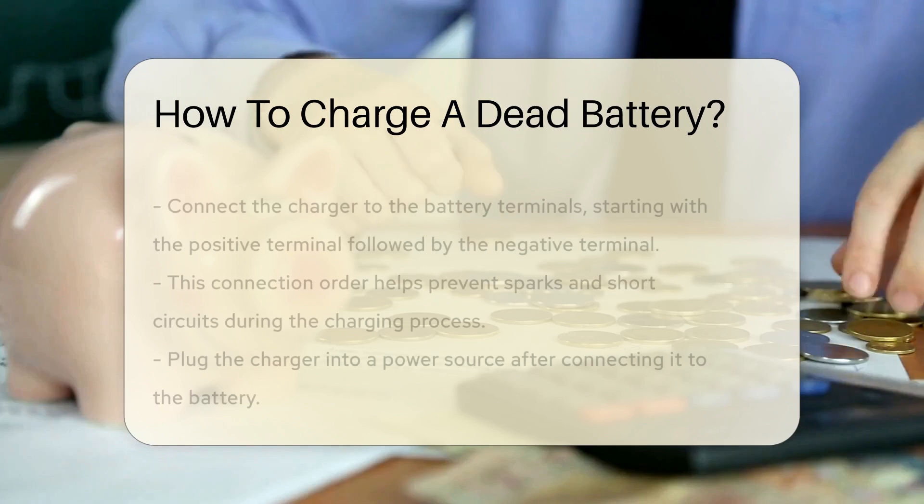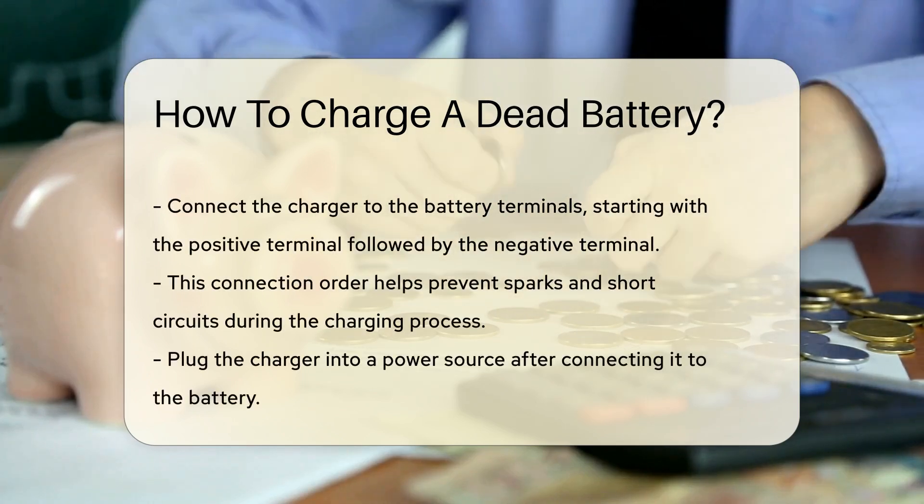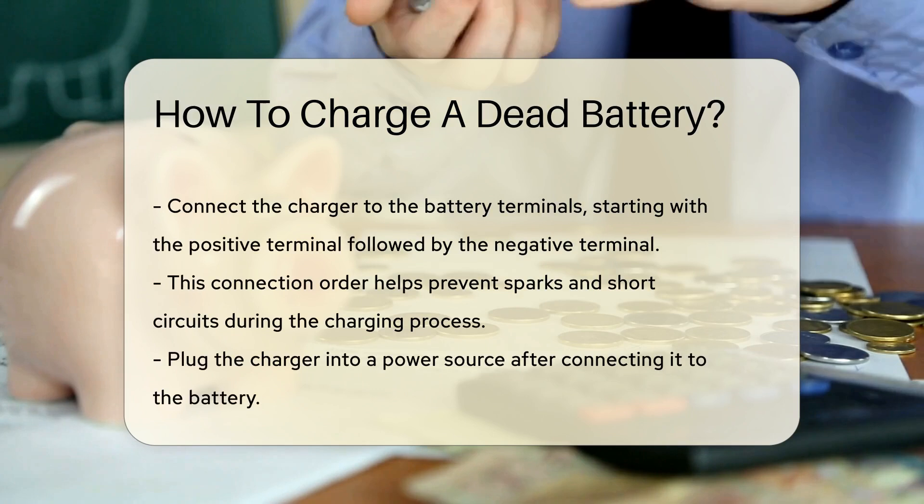Before beginning the charging process, ensure that you have the appropriate charger. Using the wrong charger can lead to damage.